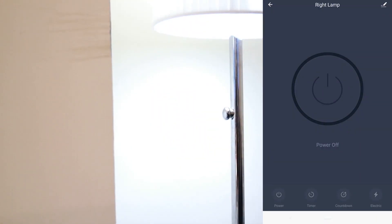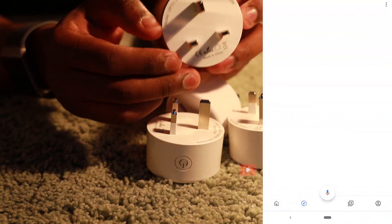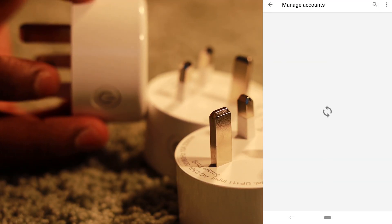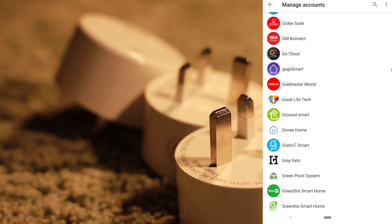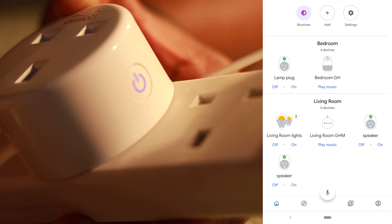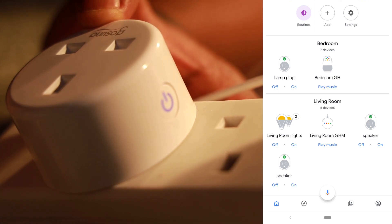Straight away you can use it to start switching things on and off. But first I'll show you how to set up with your Google Home. Sign into your Google Home, click on add a device, select that you're adding a device that you've already set up. Once you click that, you'll see a long drop down list — look for GoSun Smart, select that. There are two versions but select the version that you can see is already linked up. Once you've done that, all your plugs will be directly linked to your Google Home and you can allocate them to different parts of the house. You can give them different names and Google Home will pick that up automatically.